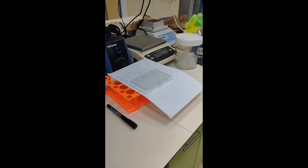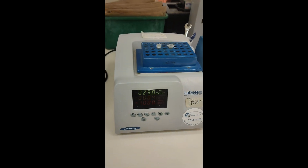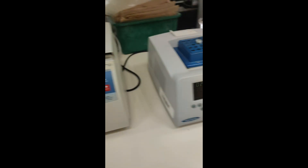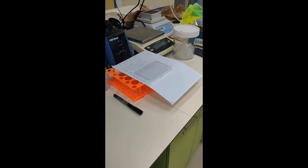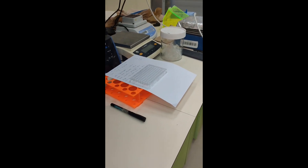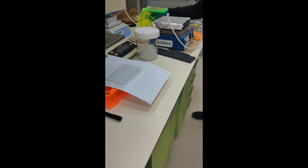We have 10 minutes for the thermal shaker and then another 10 minutes for the centrifuge, so we have 20 minutes in the meantime. We're going to use this time to prepare the calibration curve.